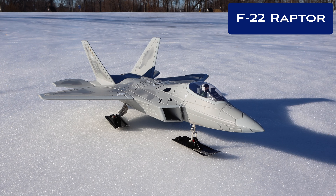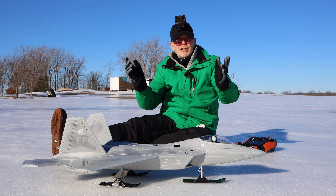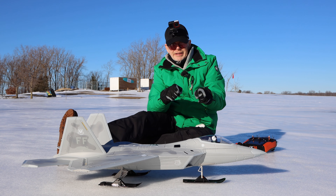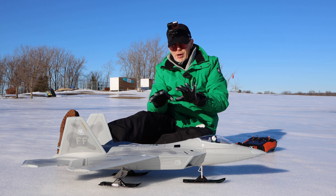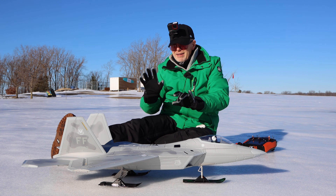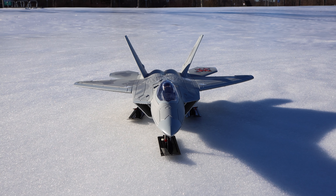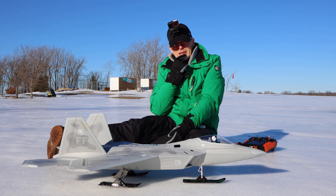I have put skis on my Raptor. This is a 64mm Raptor — you can buy it from Motion RC or RC Castle. It runs on a 4S battery; I put a 50C battery in there. It has a 12-blade EDF in the back with a brushless motor with a really good KV rating. I've flown this in the summertime and it pushes out a lot of thrust — it's one of those 64mm setups where you get a lot of thrust.